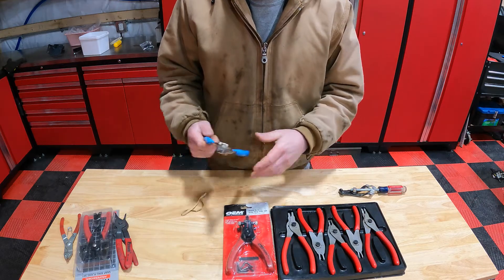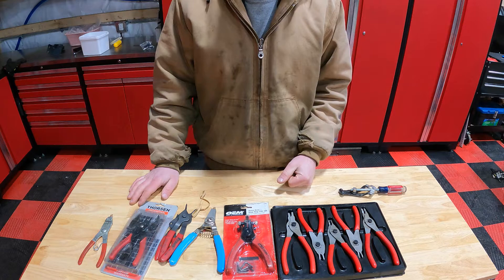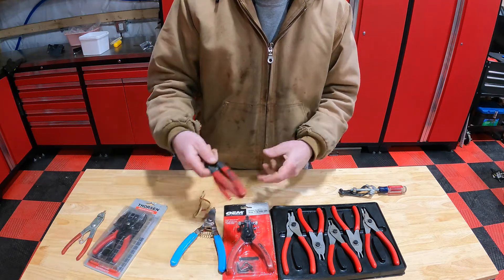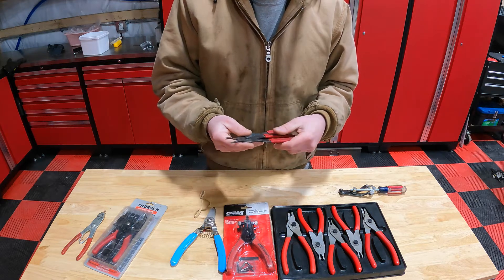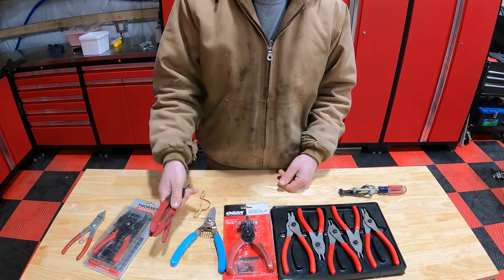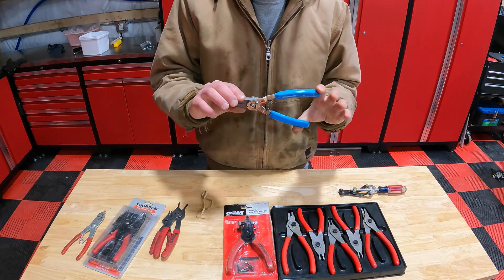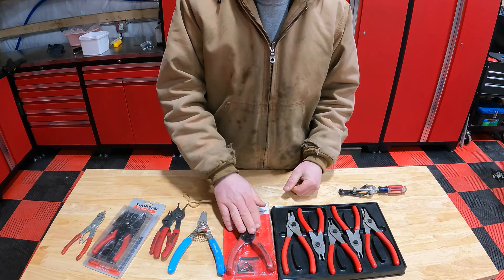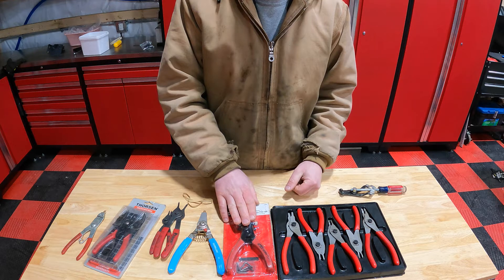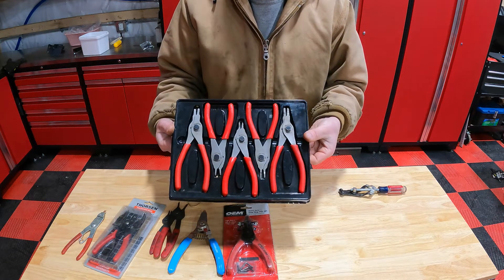I hope you guys found this video useful in picking out the proper set of snap ring or circle clip pliers for you. I don't go with these — these work but they're kind of flimsy. The Pittsburgh ones do the job and are easy to use; I'm not going to say they'll be great long-term, but if you're looking for cheap ones, that's the route I would go. If you want to reuse tips from an older set, the Channel Lock ones do that. The OEM ones are an all-around set — that's what I would go with. For everyday long-term use, you're going to want the Snap-on set.